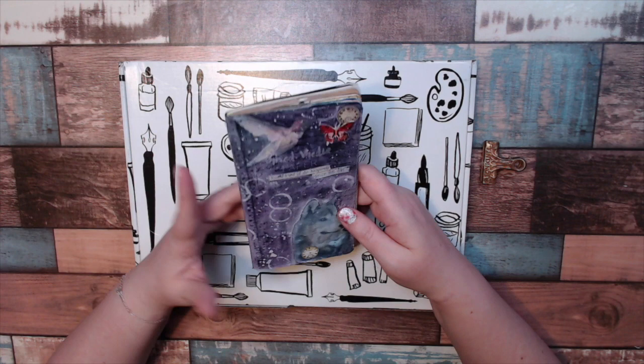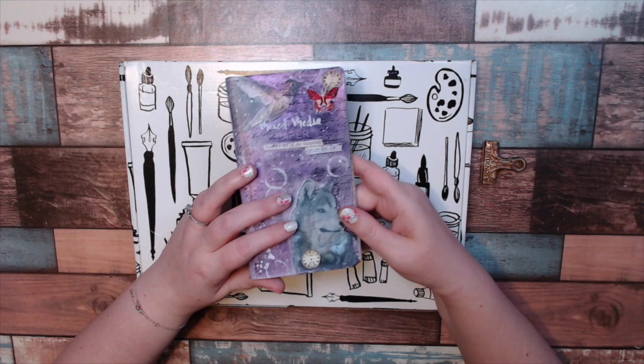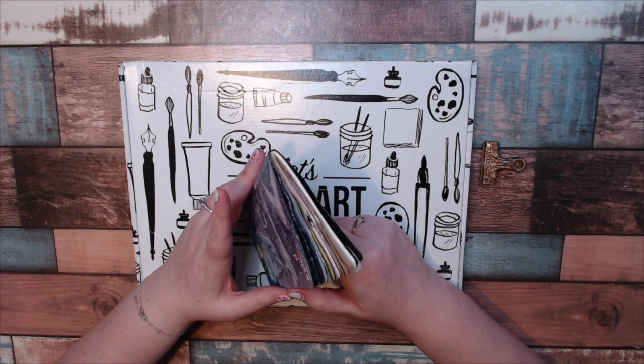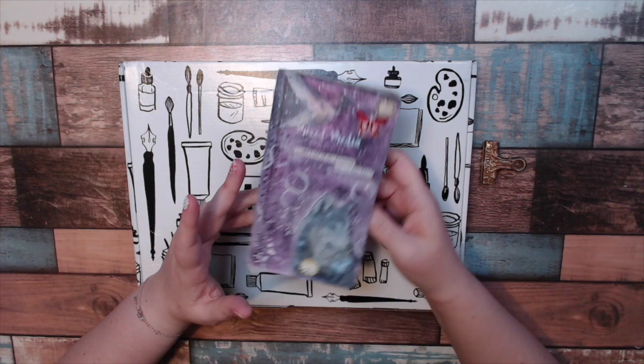I absolutely look forward to catching up and watching them. I do still have my little journal from the month before that I did add a couple things to before or immediately after I got the box last month. So, not following any of their tutorials, I created some pages. This is going to be a mixture of a bunch of months now.